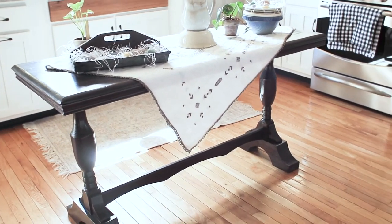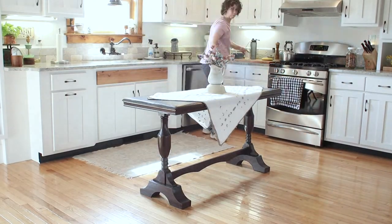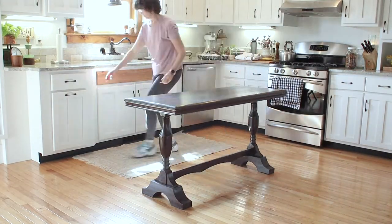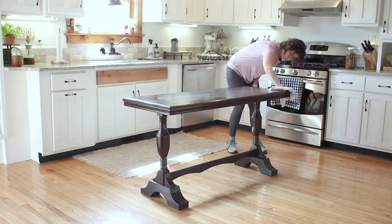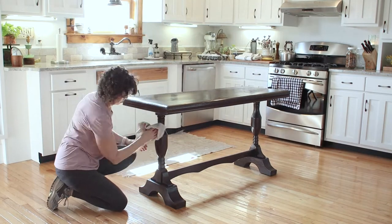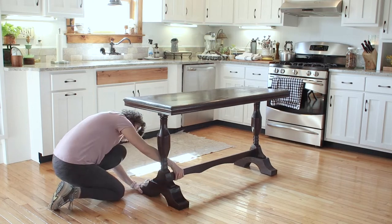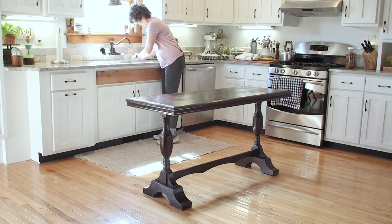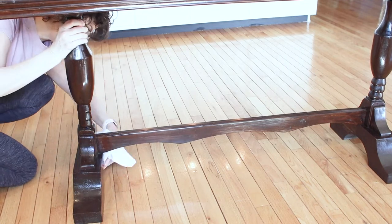I've been using it as a kitchen island for the past several weeks, but now it's time to paint it. I cleared off all the decor and the tablecloth to get the piece ready. I cleaned it again with another solution of Dawn dish soap and a microfiber cloth and gave it a really good wipe down. It's been in the kitchen where there's grease in the air from cooking, so I wanted a thorough cleaning before I started to paint.